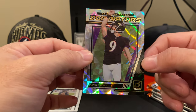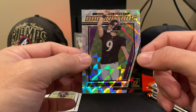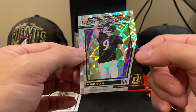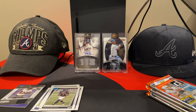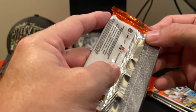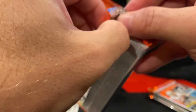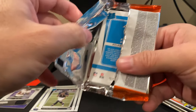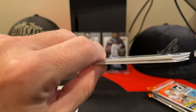Sometimes you see these shiny ones. There is a set in here called Downtown — that would be a great hit too. But this Dominators was a nice one, and of course being Justin Tucker, very nice. So far it's been a good box. We've got a red print press proof, a Dominators, a Tom Brady image variation, and Rashad Bateman's piece of mem.